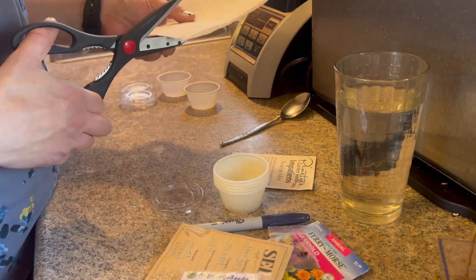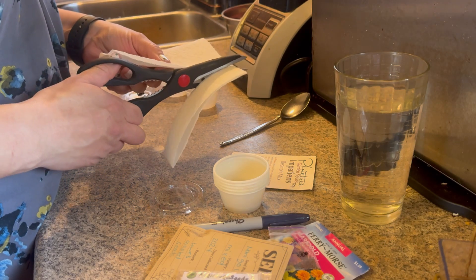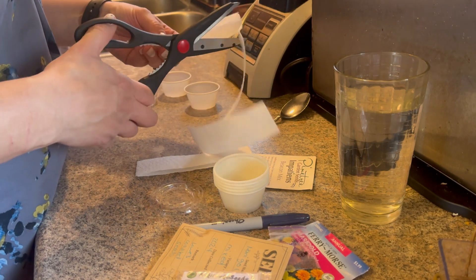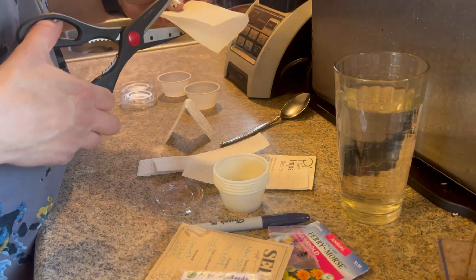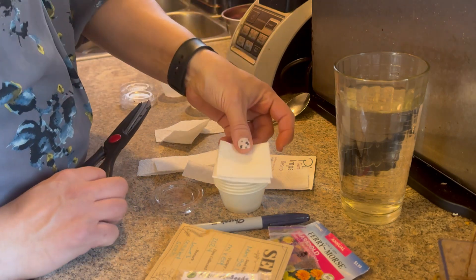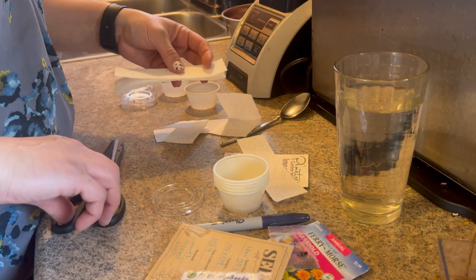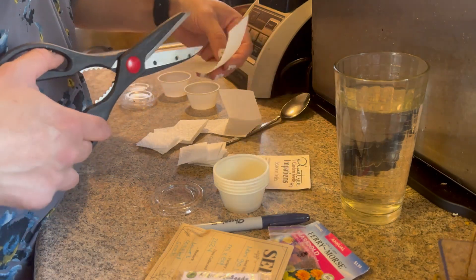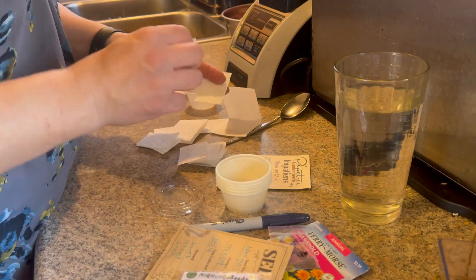The first thing I do is cut the paper towels into little strips like this, and then cut them even more into smaller strips so you're left with something that fits in the cups. The same thing with these — I'll give these a little cut. It doesn't have to be perfect, just because it's gonna go in these little cups.